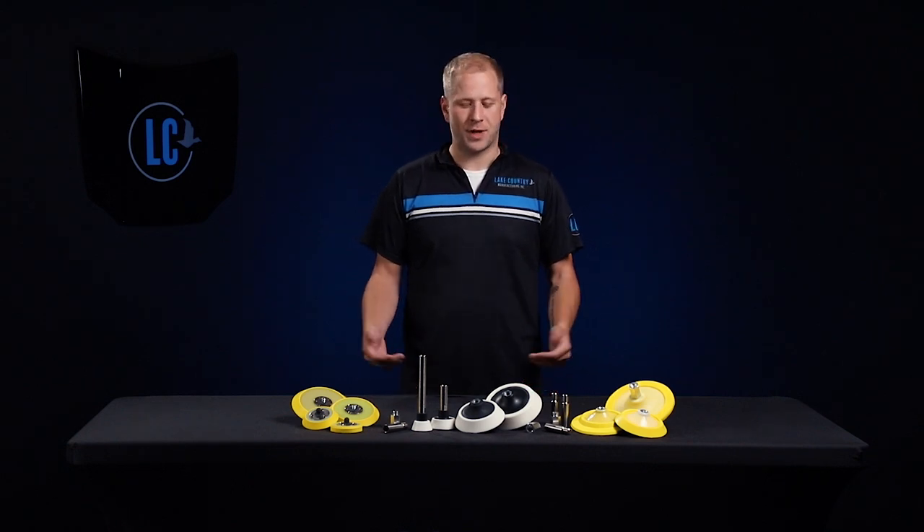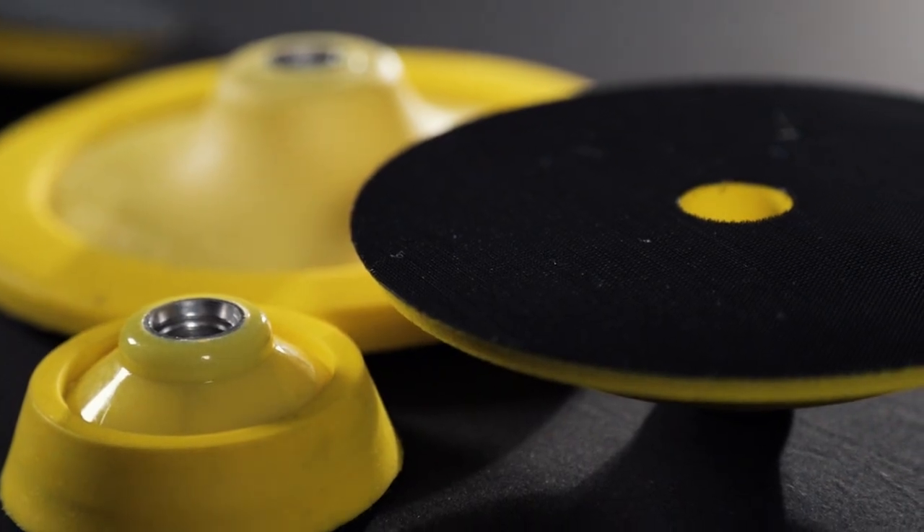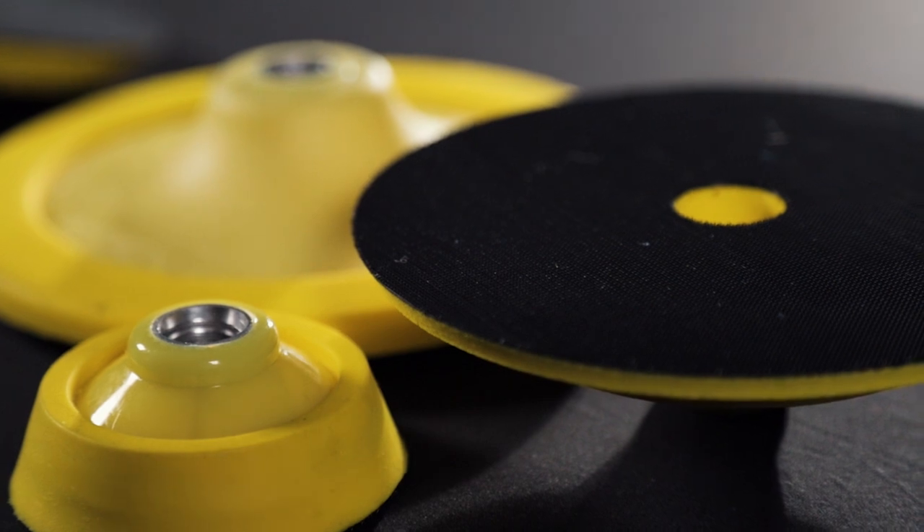Our experienced team knows the importance of a durable, strong backing plate for optimal pad and tool performance. Lake Country backing plates are made from an extra soft polyurethane to conform to panels while maintaining a perfect balance and performance. The unique polyurethane density allows the user to adjust pressure to fit their preferred technique.